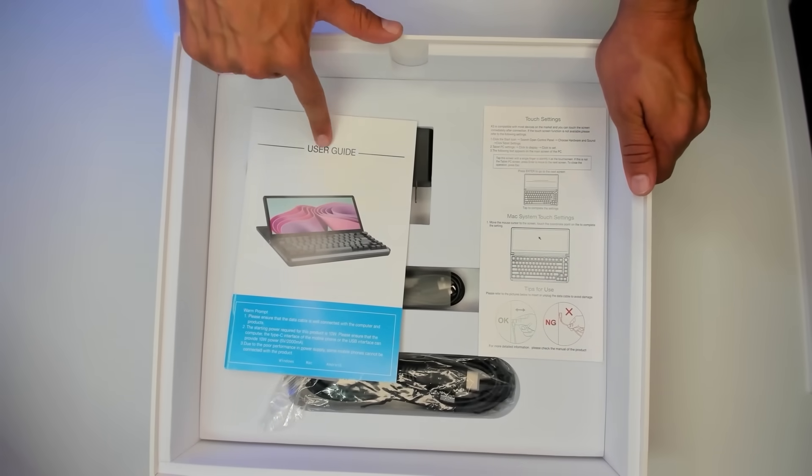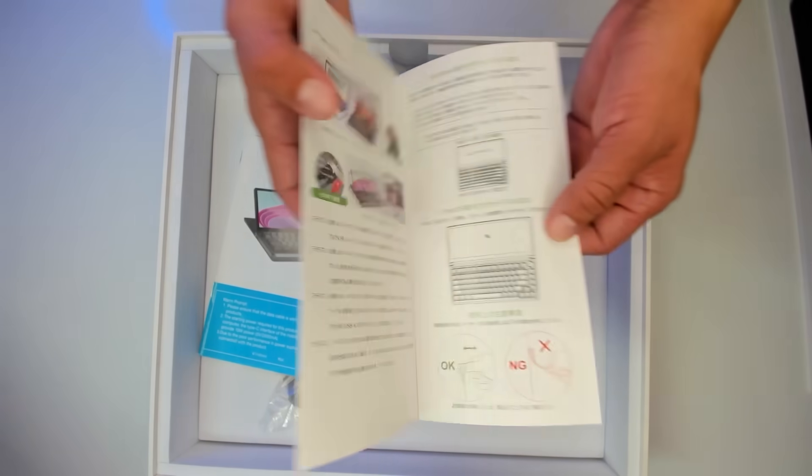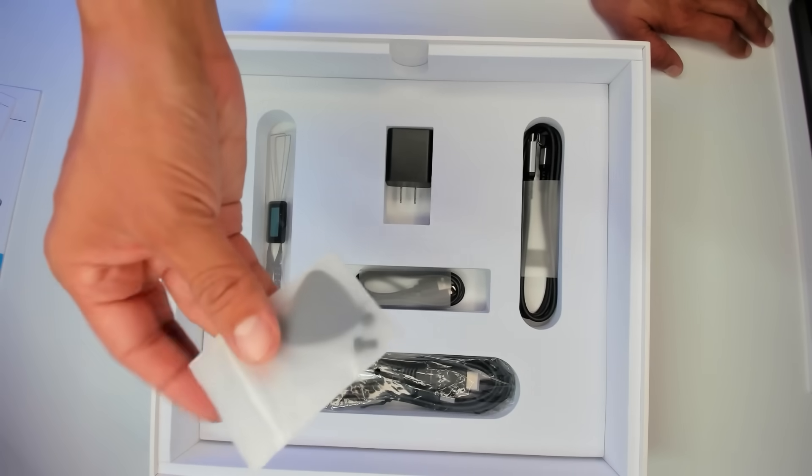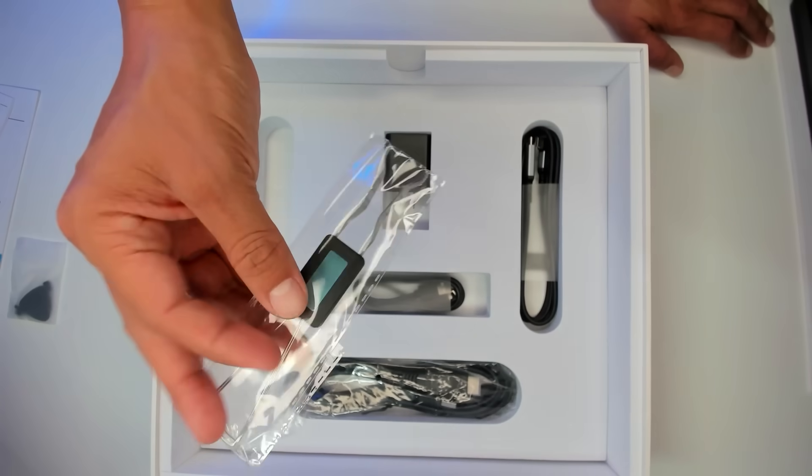Let's see what else we have inside the box. We have a user guide, tips for use, and more information. Some screws and a plastic piece inside of a bag — it's shaped like a guitar pick. A switch and key puller.